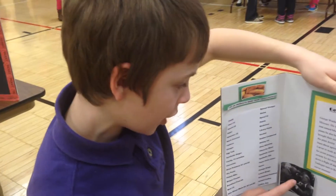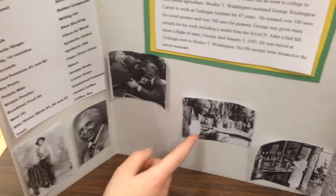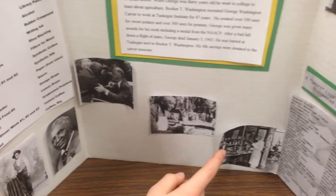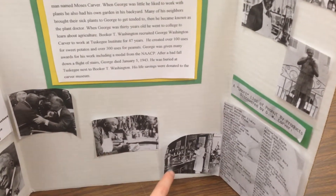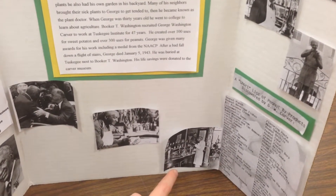And then here's a picture of George Washington Carver with President Roosevelt. Right here's him working with his plants. And then here's George Washington Carver in his lab at Tuskegee Institute, where he was.